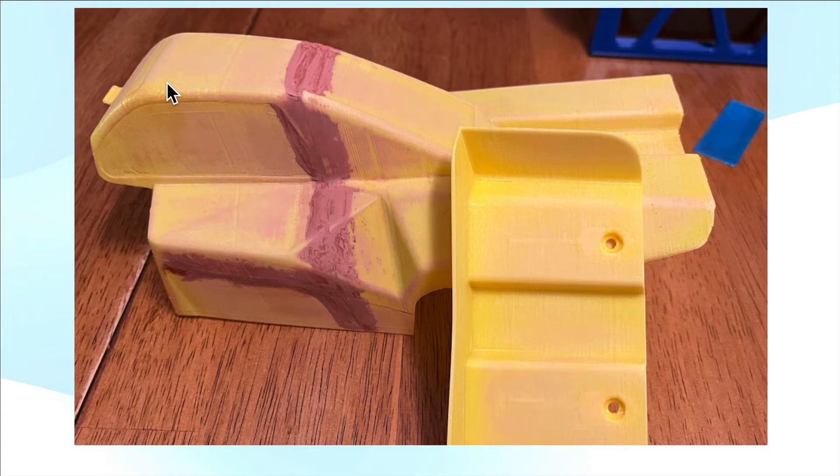You use a range of sandpapers from 200 to 1000 grit — probably 200, 400, 600, and 1000 is fine, but it's a bit of work. I didn't get rid of all the layer lines, especially in the body over here, because it's only one or two layers thick and I didn't want to be too aggressive.